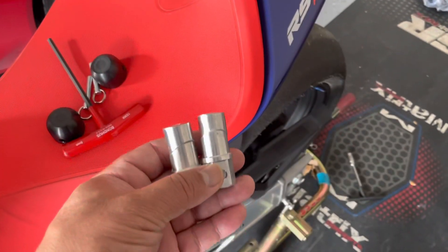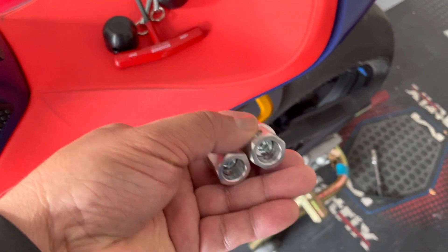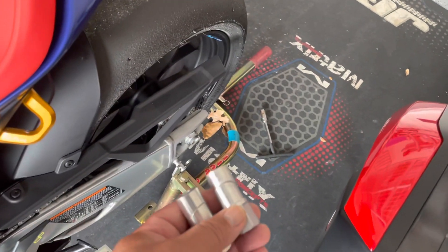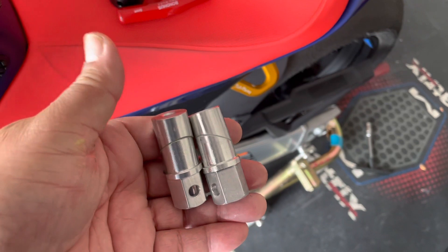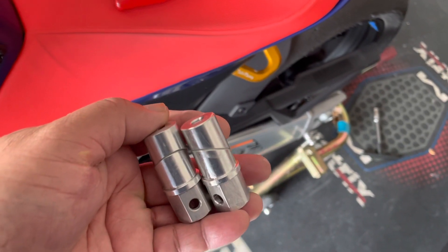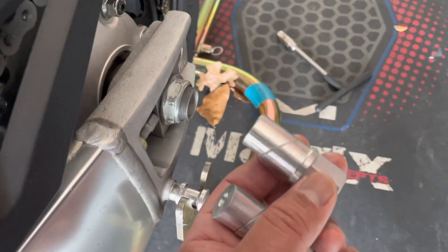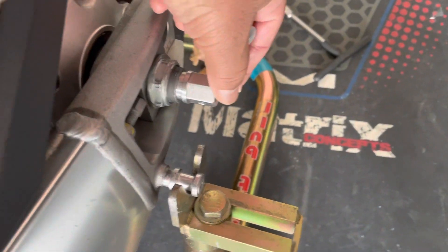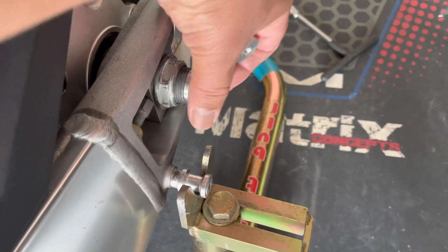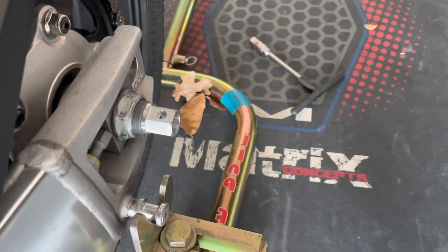Now I'm going to install the rear axle sliders. I'll install the base using my 6mm hex to tighten it after I insert it into the axle hole, then I'll come back and install the pucks. These two bases look exactly the same diameter, so it doesn't matter which one goes into the left side versus the right side. I put a little bit of grease on the base to allow them to slide in. It slides right in and I'm going to orient the hole up, then tighten it using my 6mm hex.